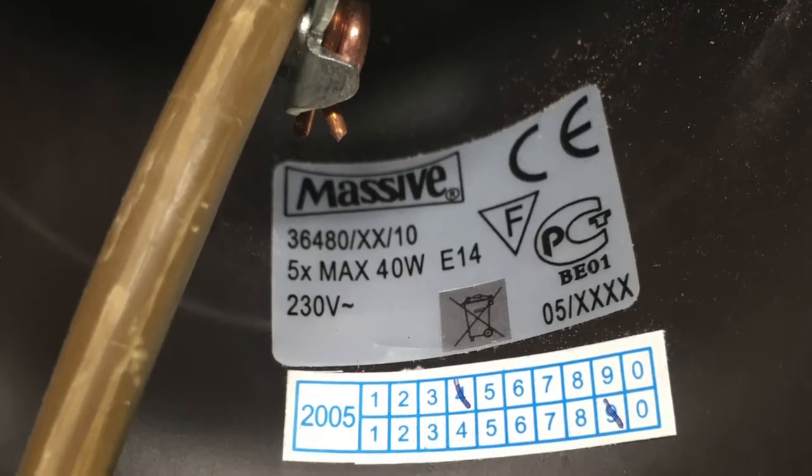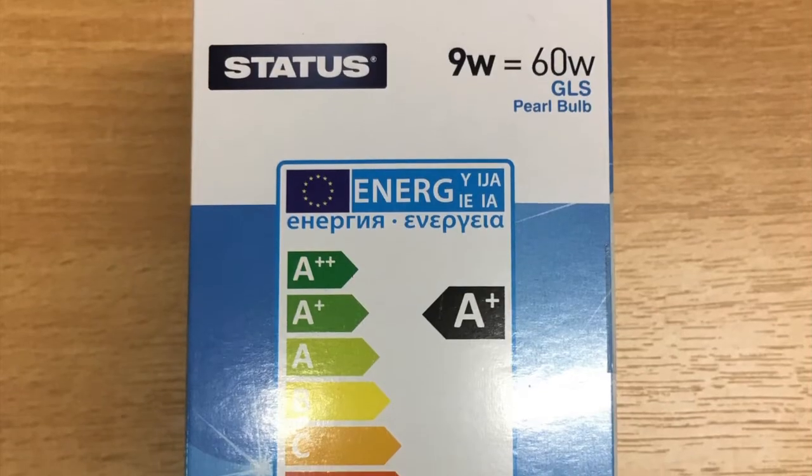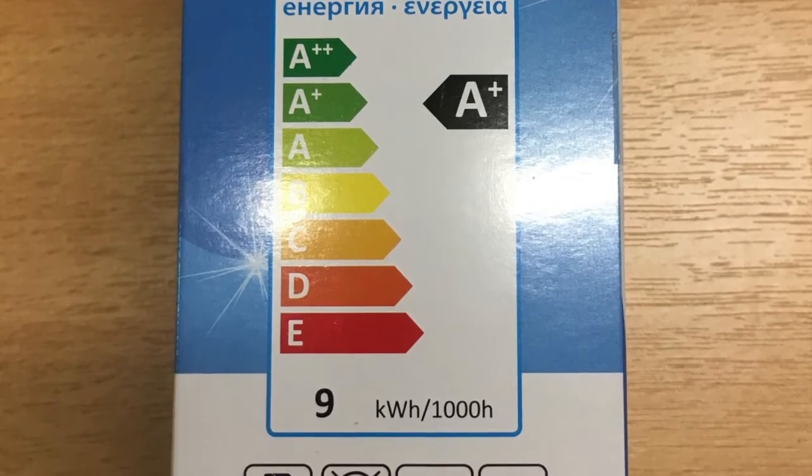Just to clarify when looking for an LED bulb for your light fitting: don't worry about what the bulb says it is an equivalent of — worry about the actual wattage of the bulb. So in this instance, a 9 watt bulb is perfectly fine for a maximum 60 watt light fitting.